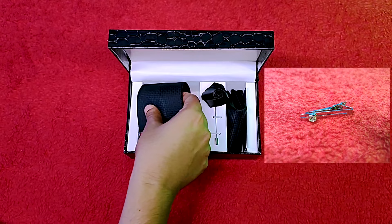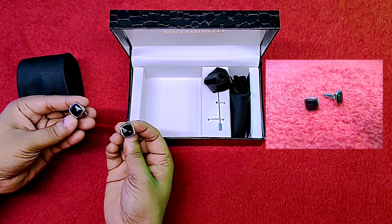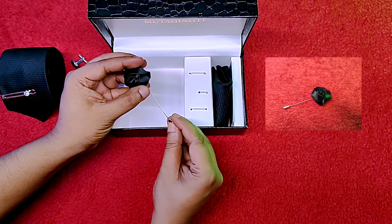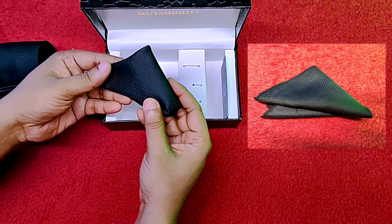In the box you will get a tie pin with the tie, two cufflinks, a rose lapel pin or a brooch, and a pocket square.